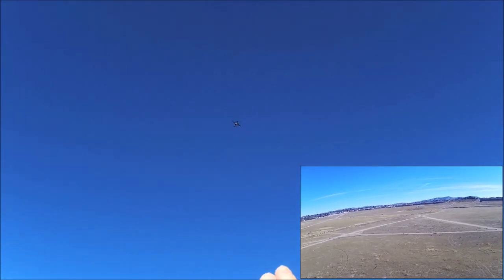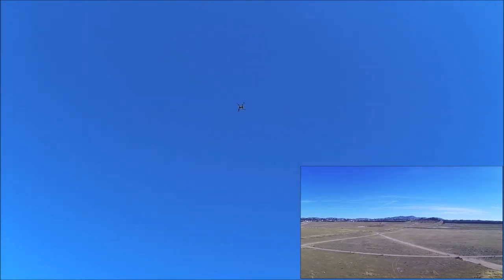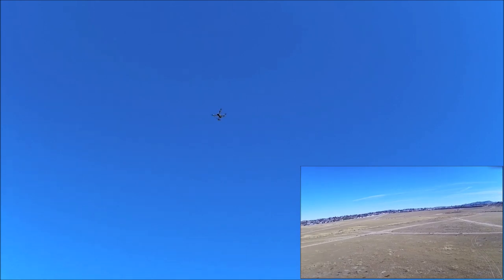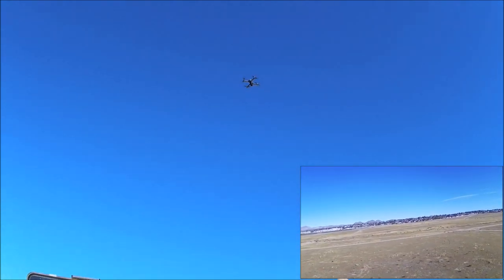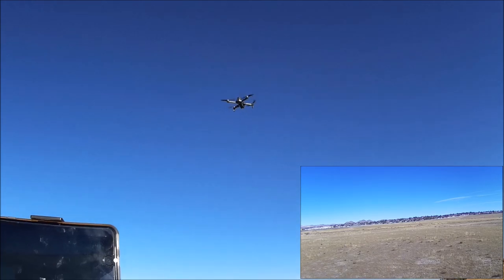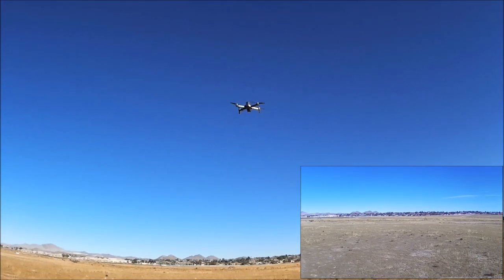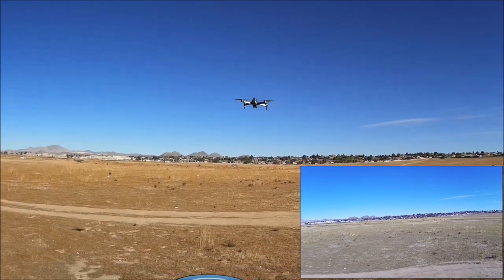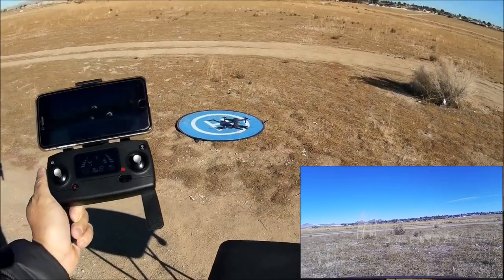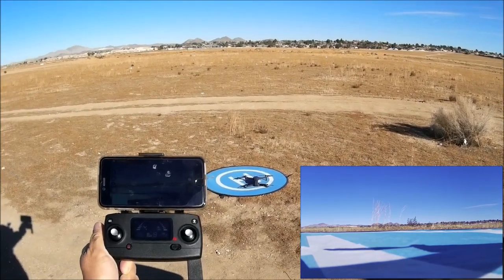The drone comes down during low voltage phase two return home. It looks like it will miss the landing pad, but you can still readjust its landing path while it is descending. Maneuvering slightly to ensure it lands on the landing pad rather than in the dirt — and there is a successful landing. The motors turn off.